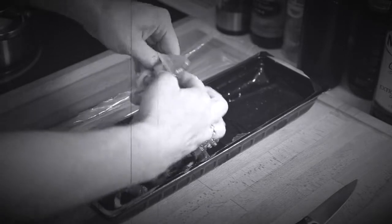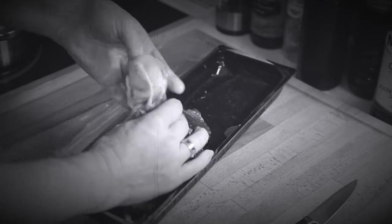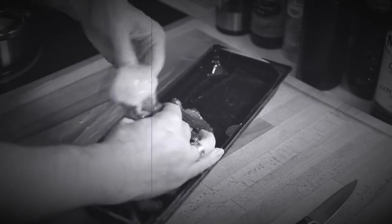Now let's make sure that all the guts have been taken out. That's right, we need to make sure he's clean. Fortunately, this one's come squeaky clean to us.